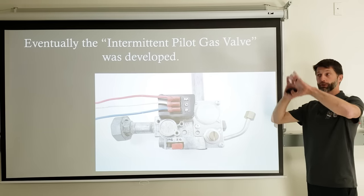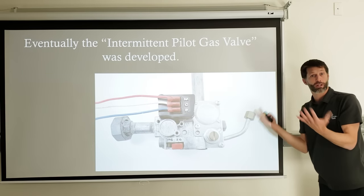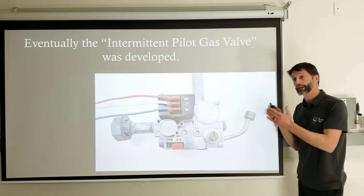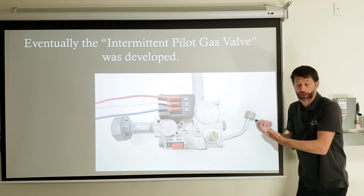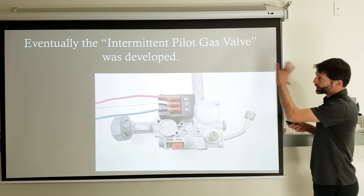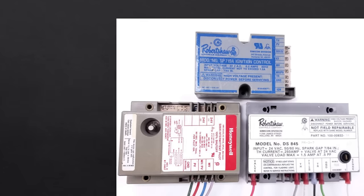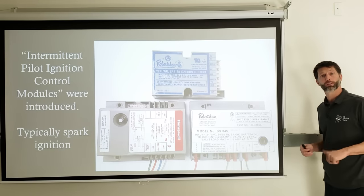The next step in the evolution of gas furnaces is the intermittent pilot gas valve. With this type, there's no thermocouple or thermopile. You power the pilot valve to allow gas to the pilot head, then when you power the main gas valve it allows full gas flow — about 3.5 inch water column for natural gas. Along with these intermittent pilot gas valves come intermittent pilot ignition modules, which were essentially the first control boards in gas furnaces. You still see these in 90% efficient furnaces, boilers, pool heaters, and more. These were typically spark ignition.